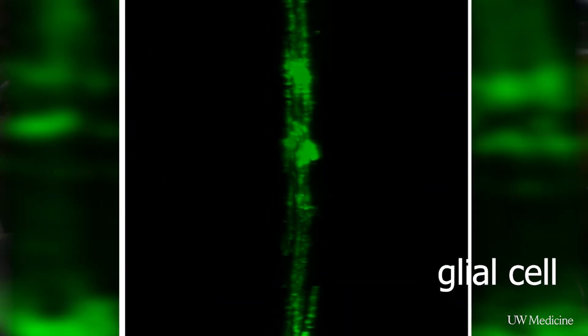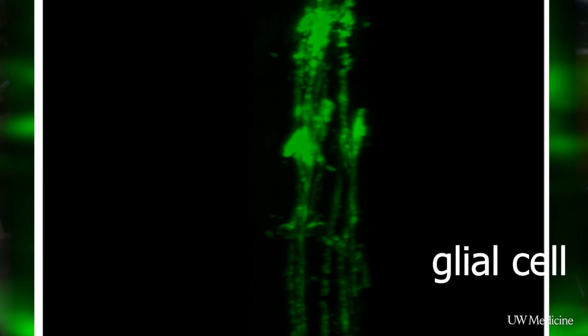The retina, this light-sensing part of the eye, can fix itself in things like frogs and salamanders and fish, and even birds to some extent. When it undergoes this repair process in fish and in birds, it uses a particular type of cell called a glial cell. A glial cell normally acts as a supportive cell for the neurons. When the neurons die in these non-mammal vertebrates, the glia undergo a reaction to become more like a stem cell, and then they can start making new neurons again.